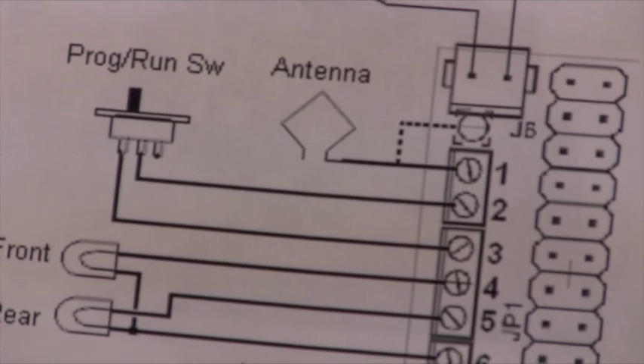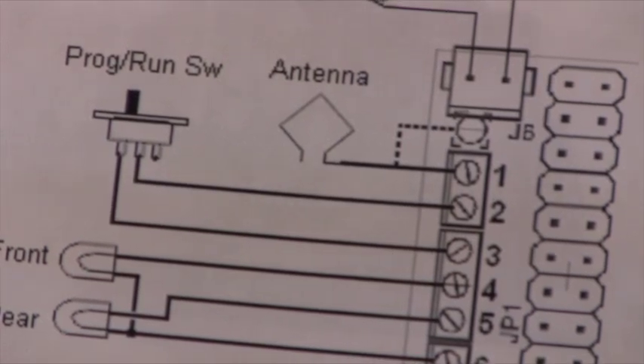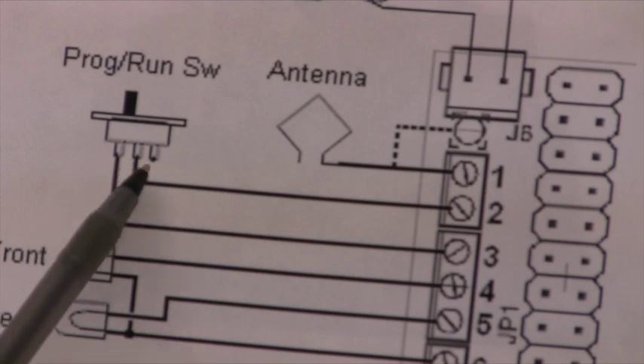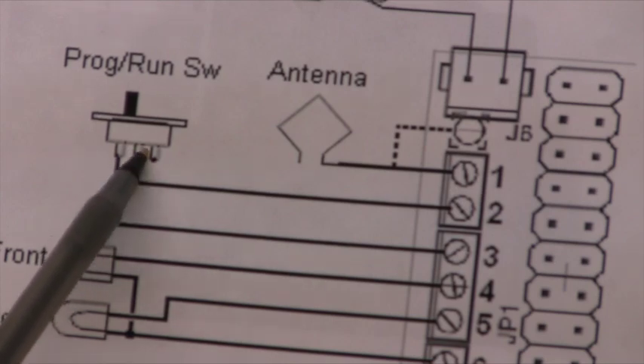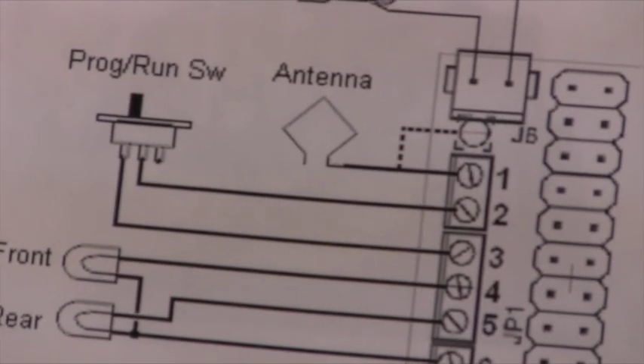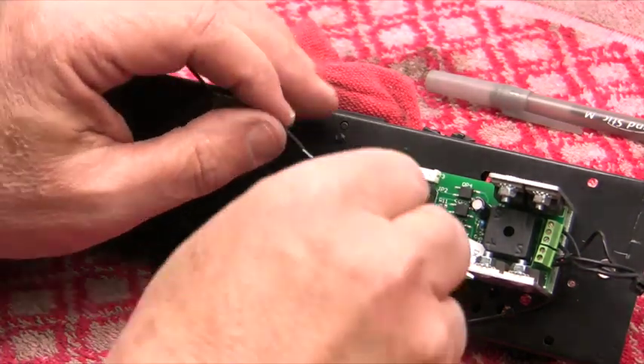One thing I really like about Electric Railway Company products is how easy the instructions are to follow. I've put things together before where the more you read, the more confusing it became — but that's not the case here. When you look at how to install the run program switch, everything is laid out clearly. The center contact goes to number two on the board.